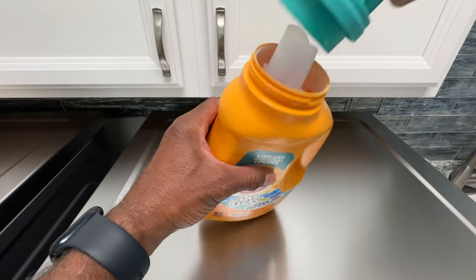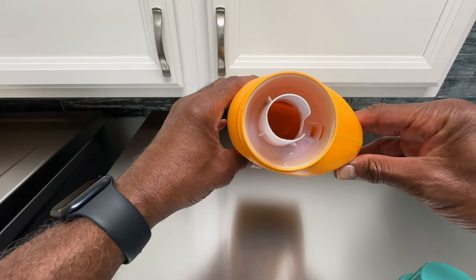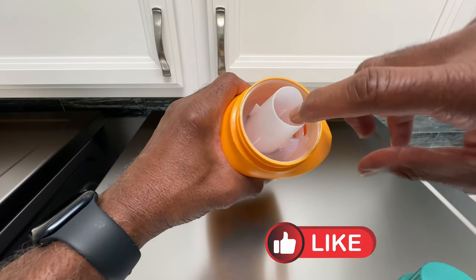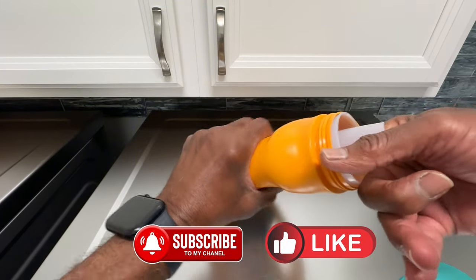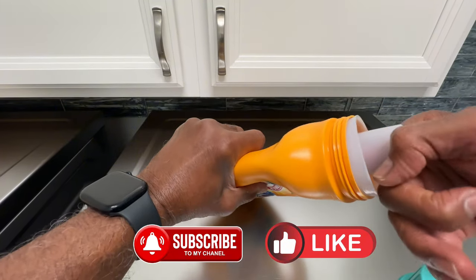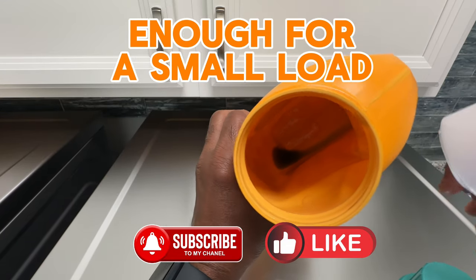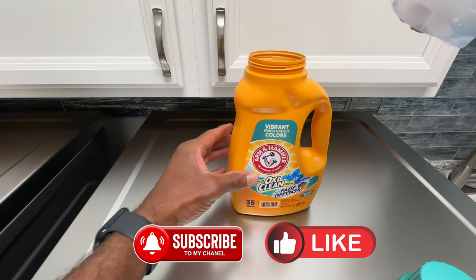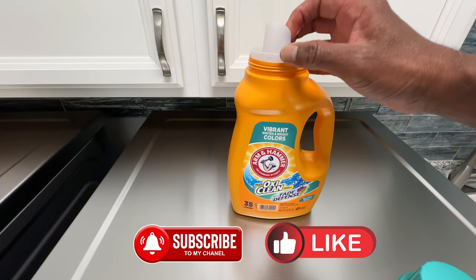This is an almost empty container — you can see there's still some laundry detergent in there. It's pretty simple: all you have to do is reach in and pull, and you have all that remaining laundry detergent. This one just happened to be the Arm & Hammer version. That's it, guys.